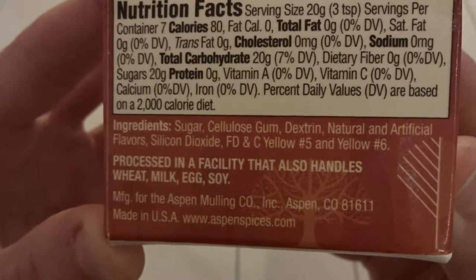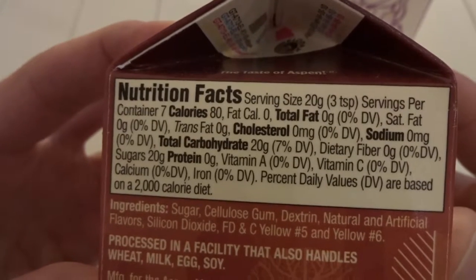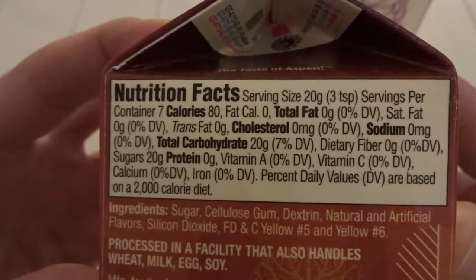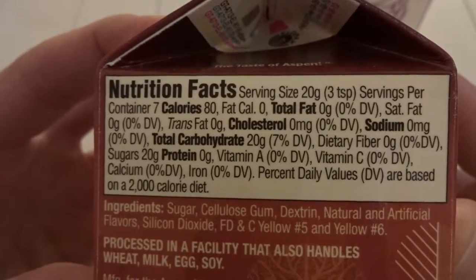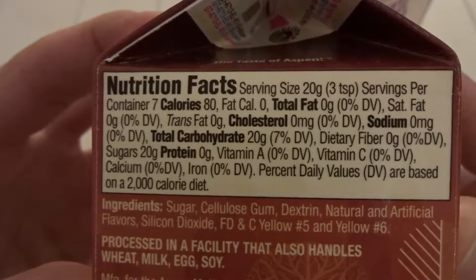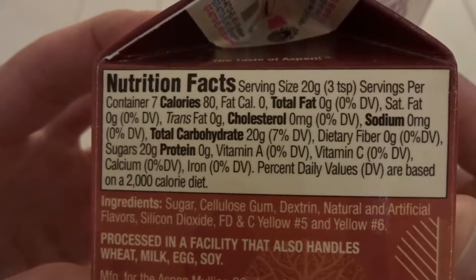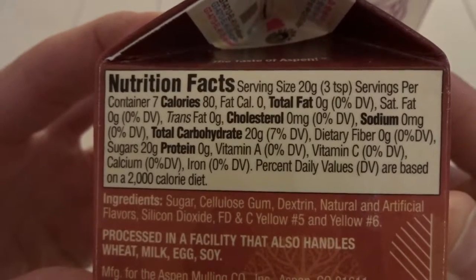Notably, there are no eggs in this eggnog. The nutritional facts state that each serving is three teaspoons, with 80 calories, zero grams of protein, and zero grams of fat. Combined, our serving of eggnog is going to be 220 calories.